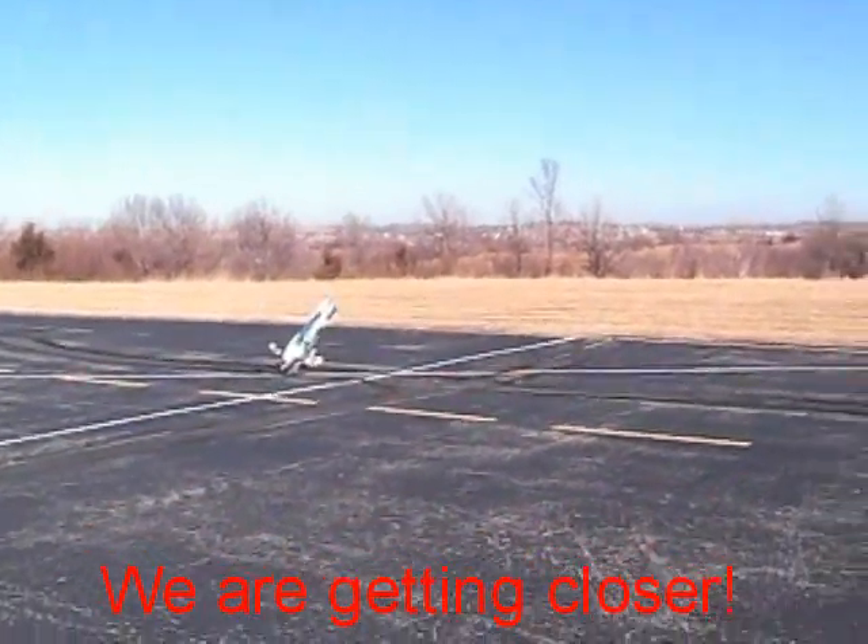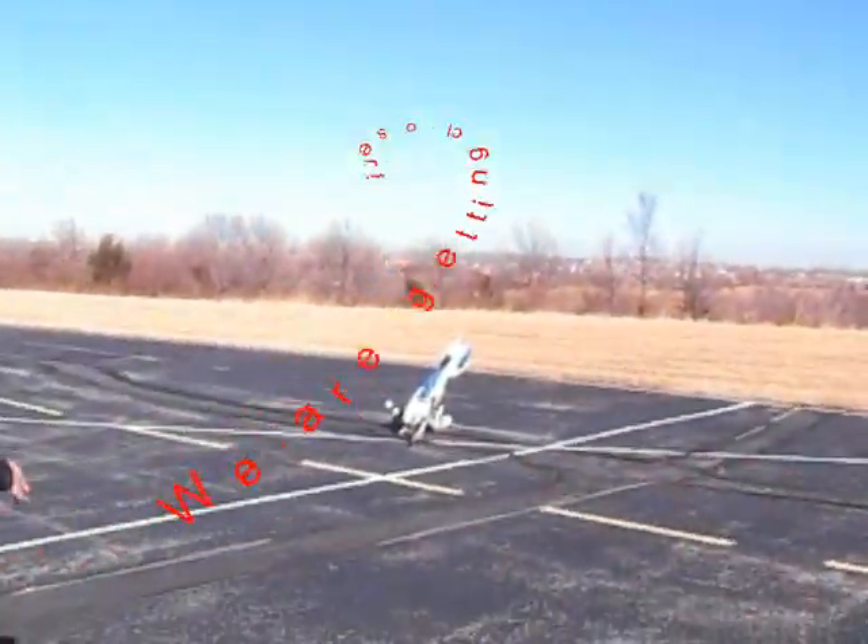Oh, not again! God, I hate that. Get that little video. Alright. Letting that part out.